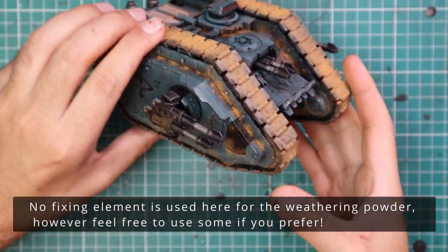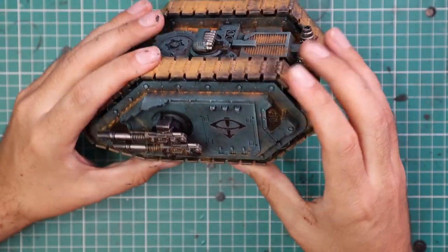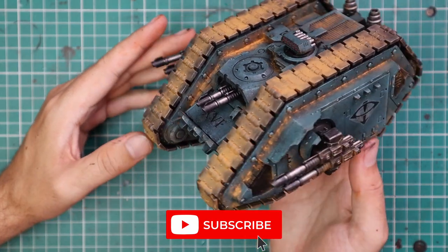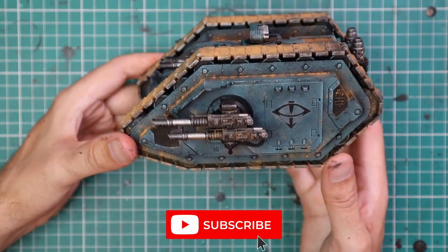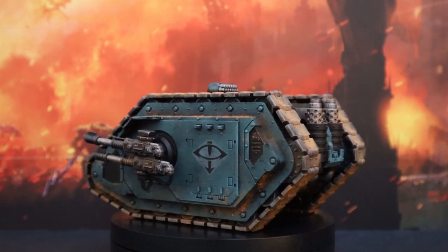But anyway, here is the tank — finished, completely ready for the battlefield. Fits in with my army perfectly. Land Raider Proteus: weathered, chipped, damaged, painted, transferred. What do you guys think? I really would like some honest feedback in the comments as to whether you like the powder.